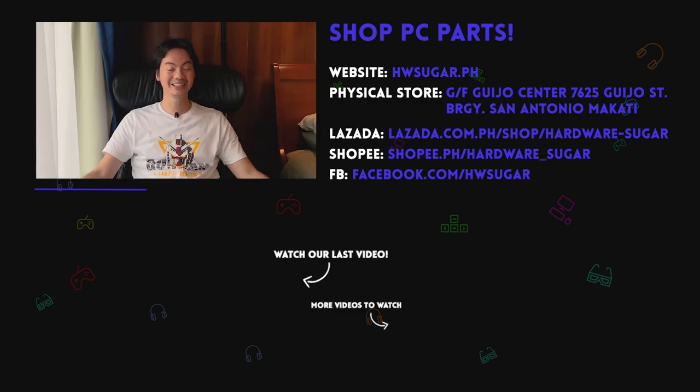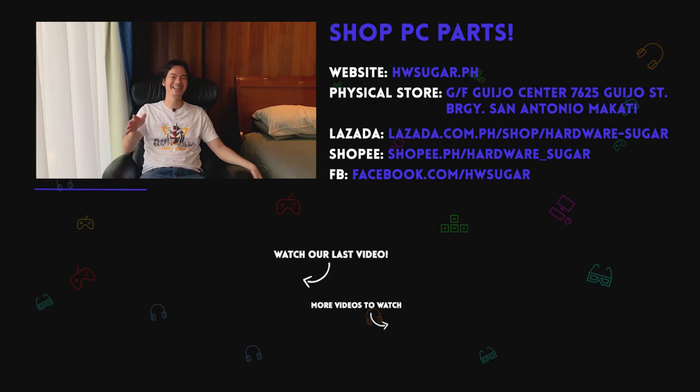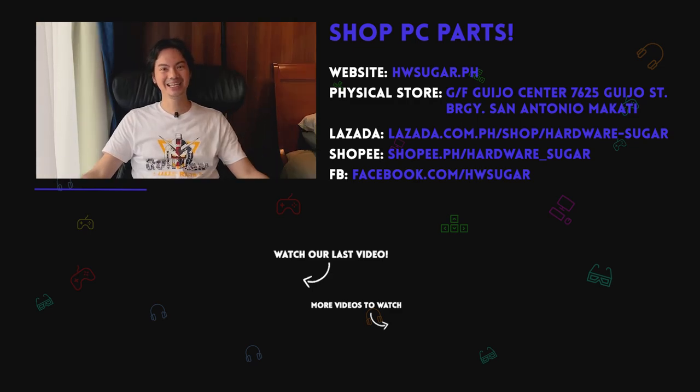Thank you to our top fans — just a joke. Thank you to Lia Magnaye, Ian Meru, Richard Ongkinko, ITX Addict, John Ruben Ocha, Christian Espinosa, and Rafael James. Thank you for supporting the channel.